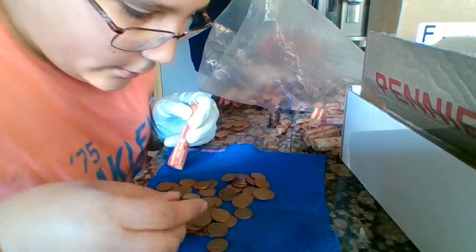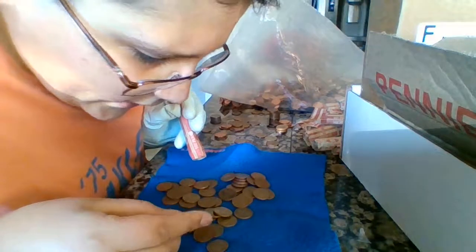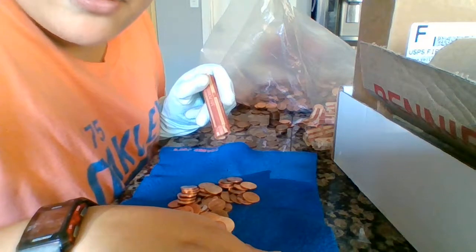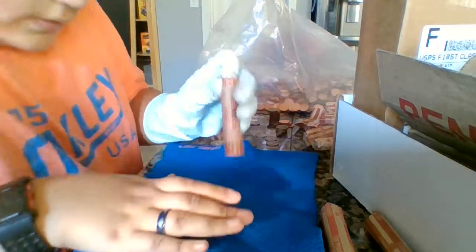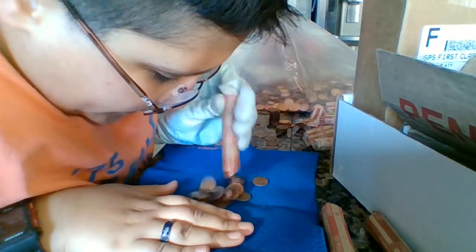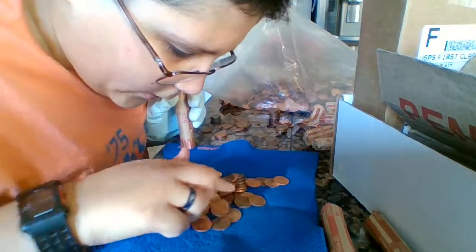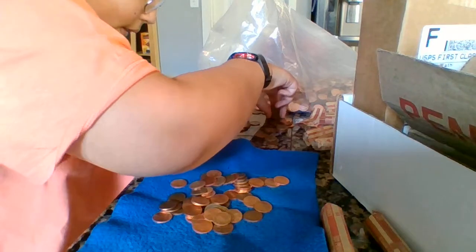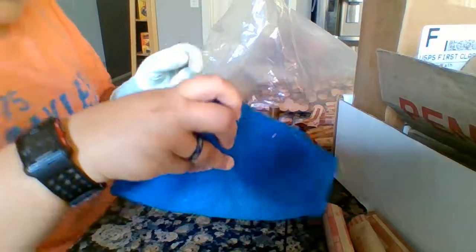We found one — a Young Head 1964 Canadian. We're going to add that to the foreign coin pile. We have one of these amazing rolls. Come on wheaties — oh, we got a wheatie! Only one wheatie in this roll, a 1956. I say that like it's nothing — only one wheatie. And we're finished — we finished the box!